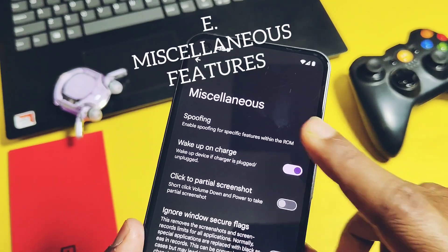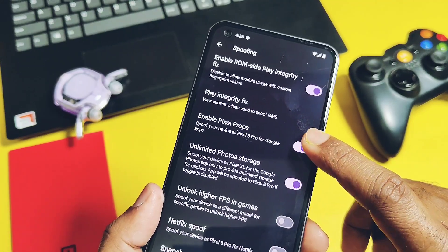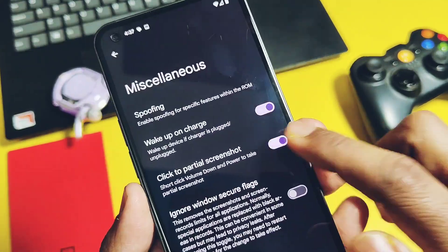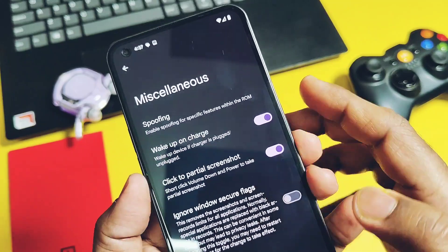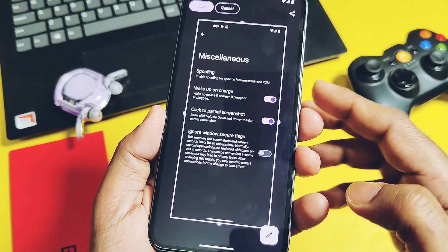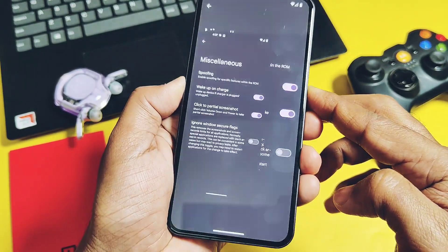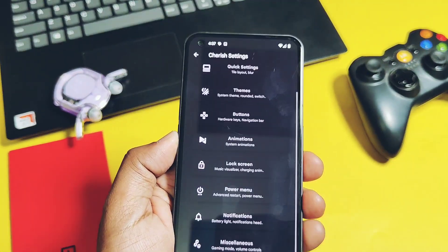The Miui-style setting is also available here, as it is in most custom ROMs. I also found a new partial screenshot option — short-press Volume Down plus Power to activate it, then edit the portion of the screen to create a partial screenshot. To take a normal screenshot, just long-press the same key combination.